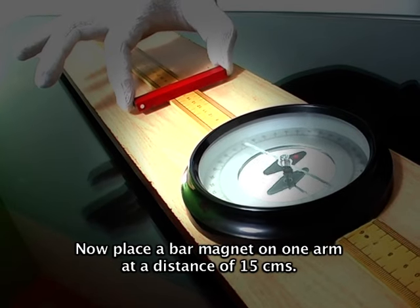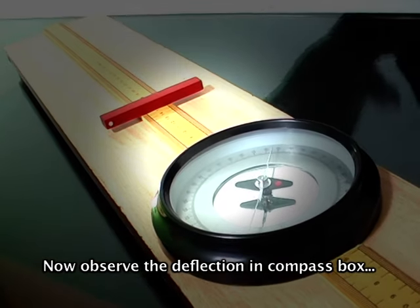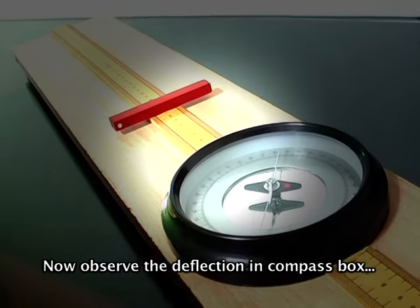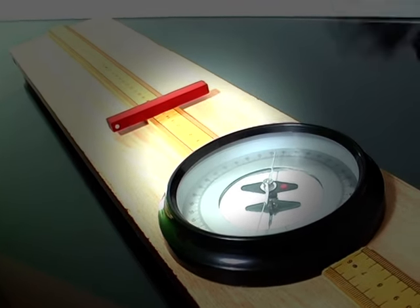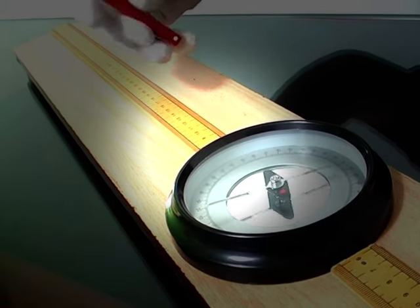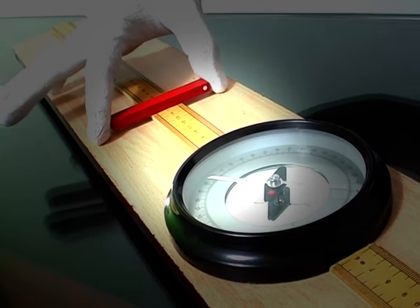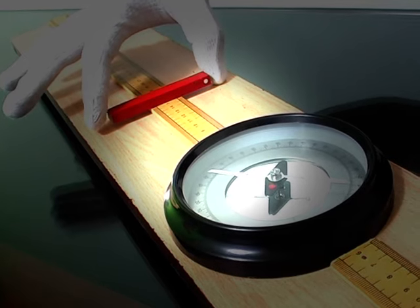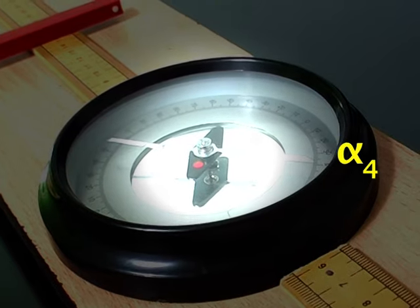Now arrange the deflection magnetometer in Tan B position. Now place the bar magnet on one arm at a distance of 15 cm. Observe the deflection in the compass box and note it as alpha 1, alpha 2. Now reverse the same magnet at the same distance and note it as alpha 3, alpha 4.